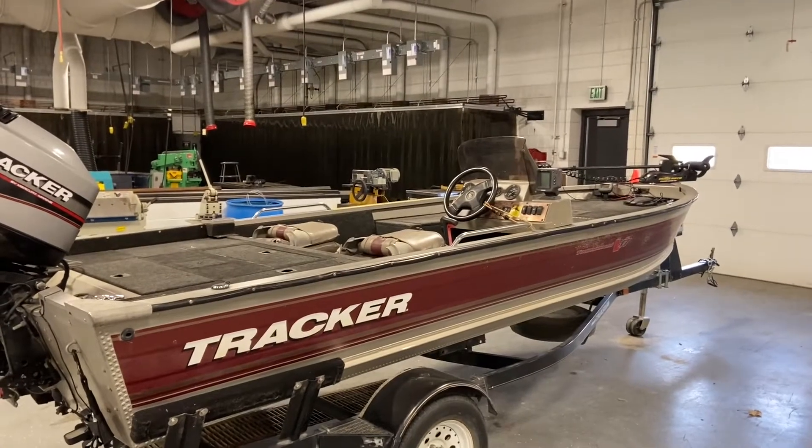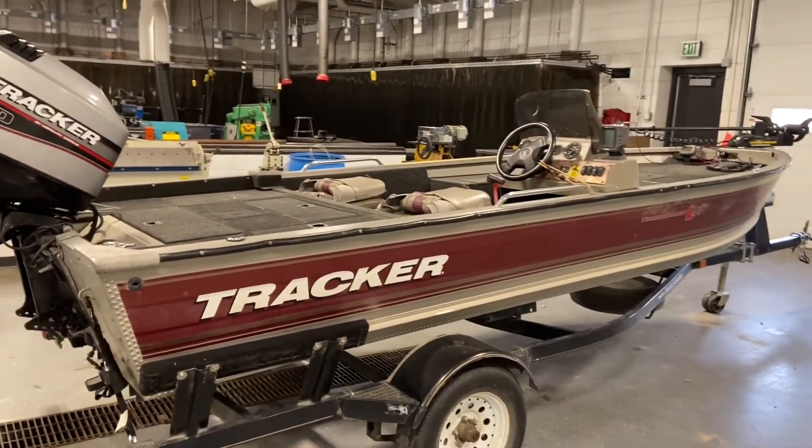Hey y'all, welcome back for another week of Fabrication Friday. Today we are taking a little break from our series on building a welding fabrication table. I got a side job that popped in our school shop, so I thought I'd make a quick video for that too. We're going to be talking about aluminum, TIG welding aluminum, particularly with pulse, some considerations when working with aluminum, as well as overall images and video of what this project is going to look like.